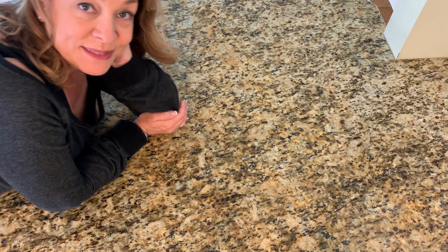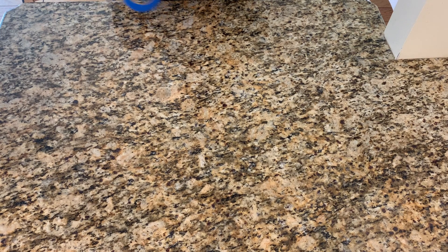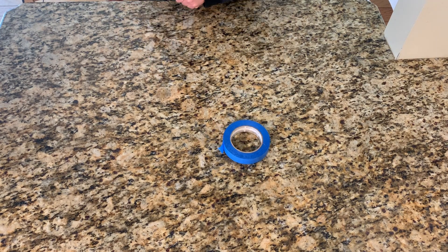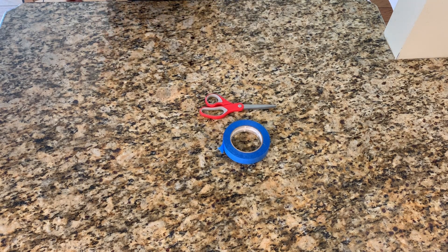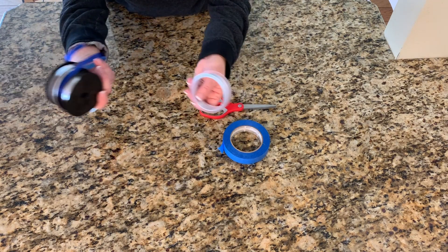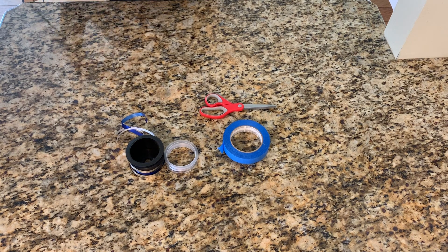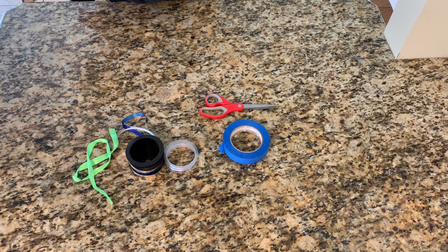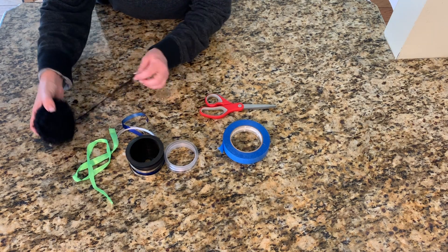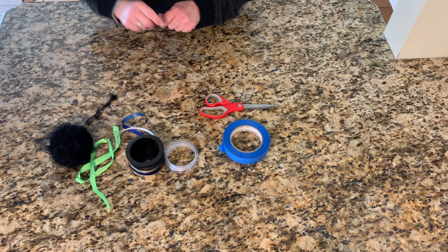We're gonna get our supplies together. For this activity we're going to need tape, we're going to need scissors, we're going to need ribbon — the kind of ribbon you wrap presents with, or maybe the ribbon that you put in your hair, or maybe even yarn or even string. You choose, but we need some ribbon and some string.